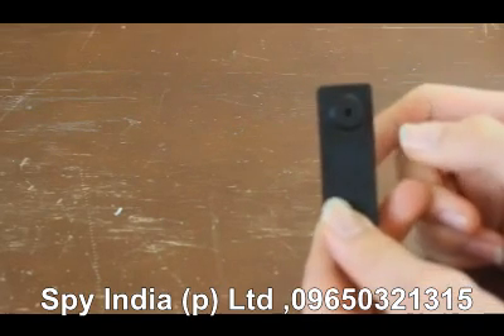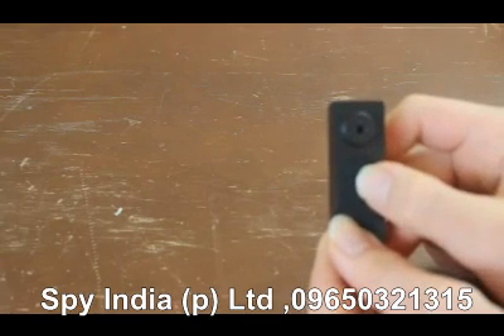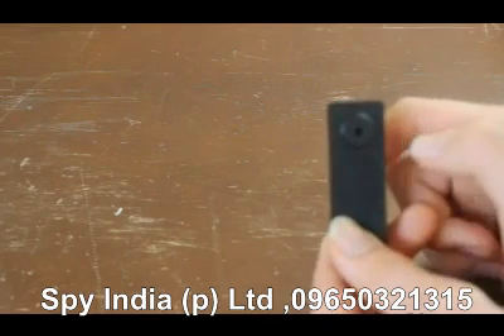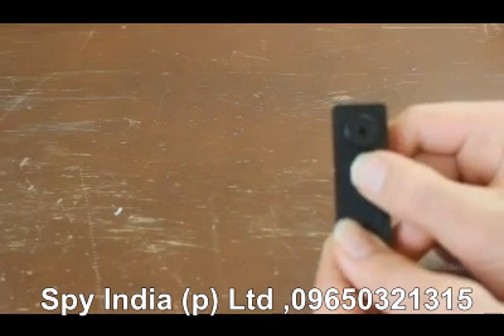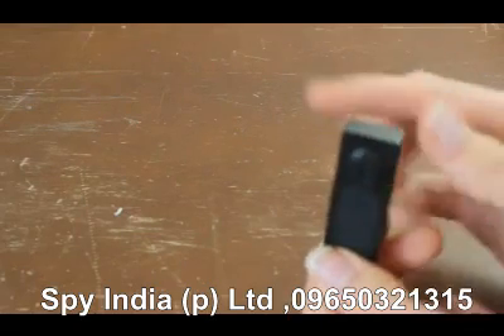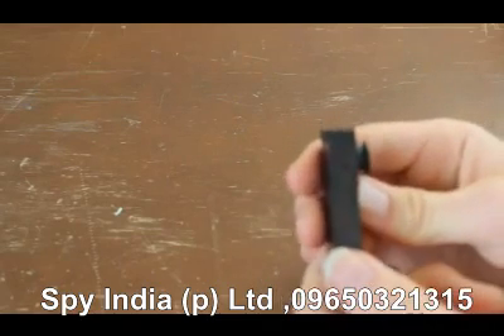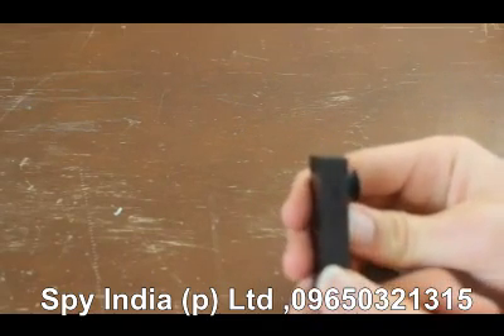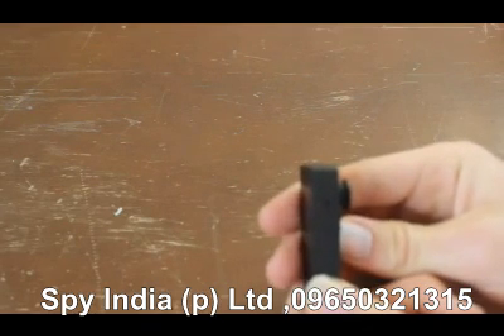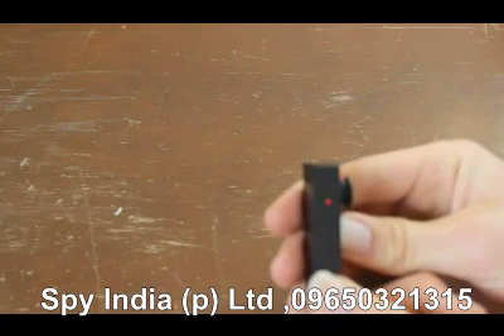Now that it's on, if you want to take a picture you press the record button once — it vibrates once and the picture has been taken. If you want to take video, you press and hold it for a couple of seconds, it vibrates twice, and the light will be turned off while video is being recorded.